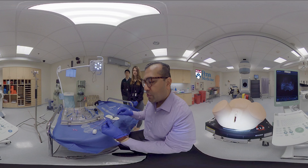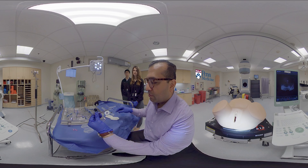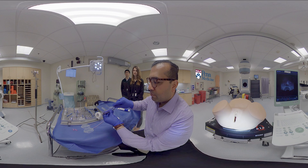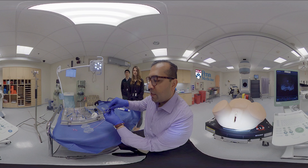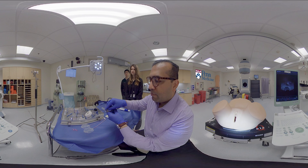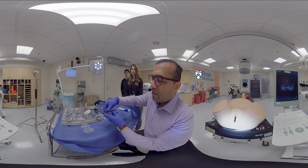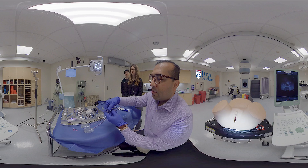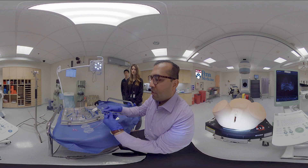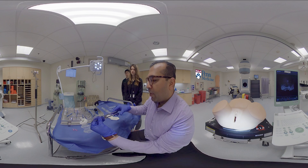After placement of the intrauterine tandem into the patient, to place the ring, the ring is slid over the intrauterine tandem and then rotated into place, advanced forward on the intrauterine tandem, and then locked together using the side screw. This is a fully assembled, now rigid, tandem and ring.